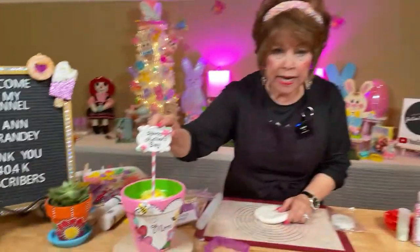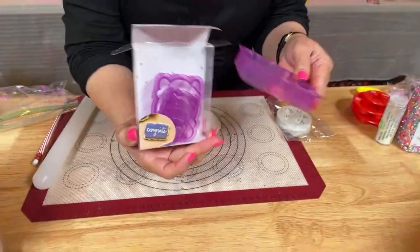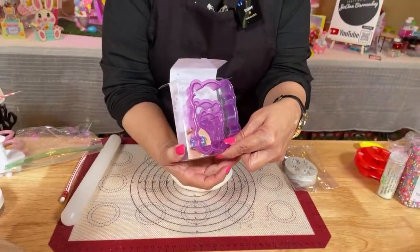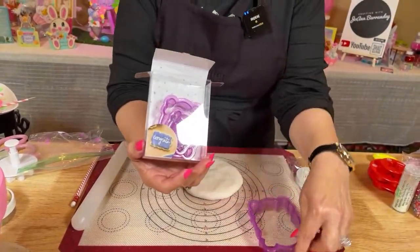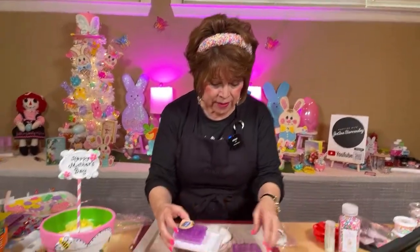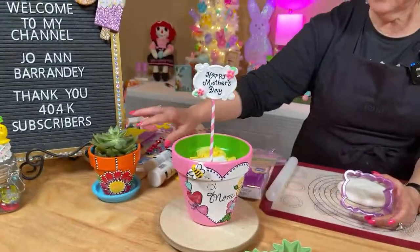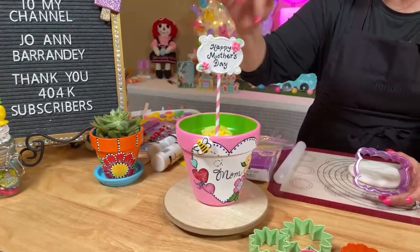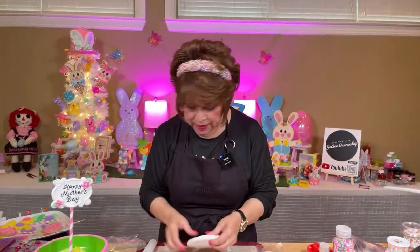First of all, this little sign that I made came from this set of cookie cutters. I think this is a good investment — it was a little pricey, maybe five dollars or so, but think outside the box. You can paint any kind of cute pot and just say congratulations, happy birthday, happy anniversary. It's a good investment and I'm going to show you how easy you can make this.